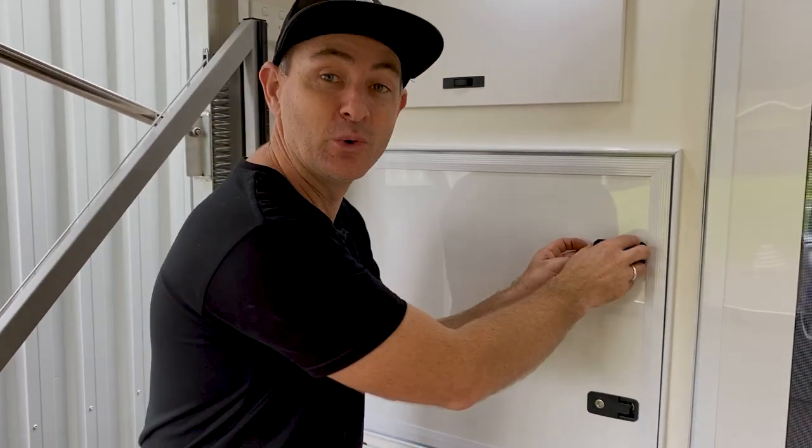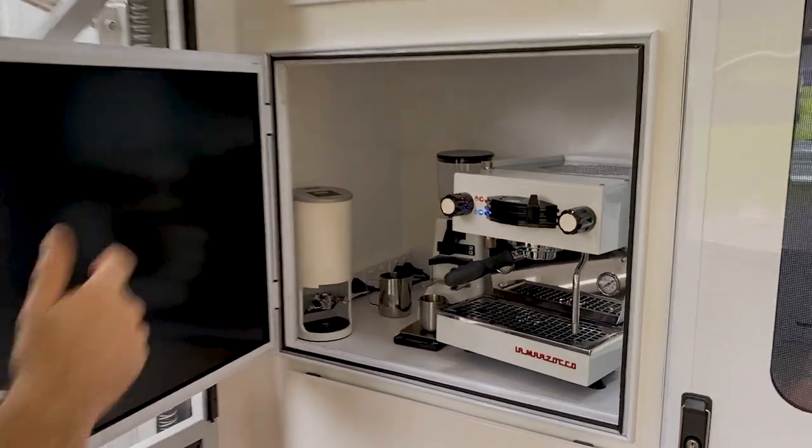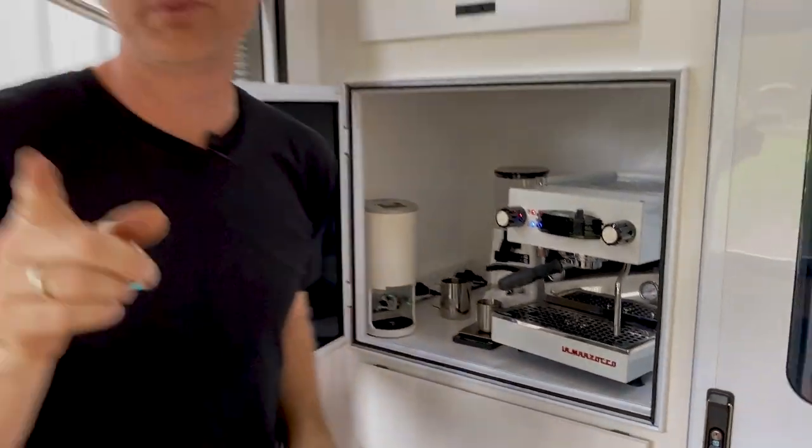Check this out — something awesome inside this cupboard door. Linear Mini, Anthem grinder, automatic tamper. But you wouldn't believe where this thing is installed. Have a look at this.